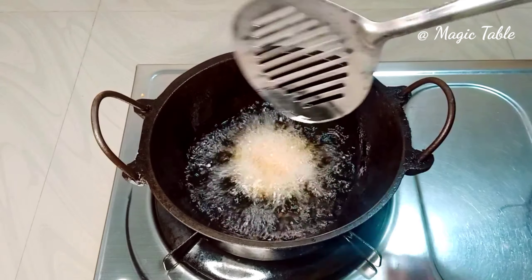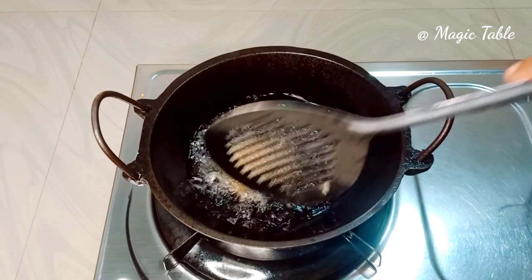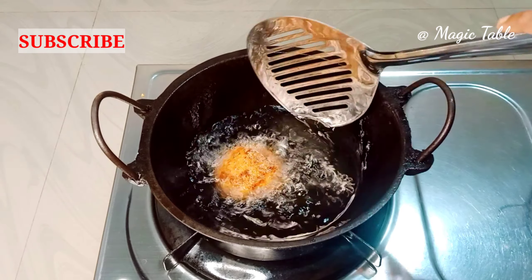We will fry it on a low flame, then increase to a medium flame.